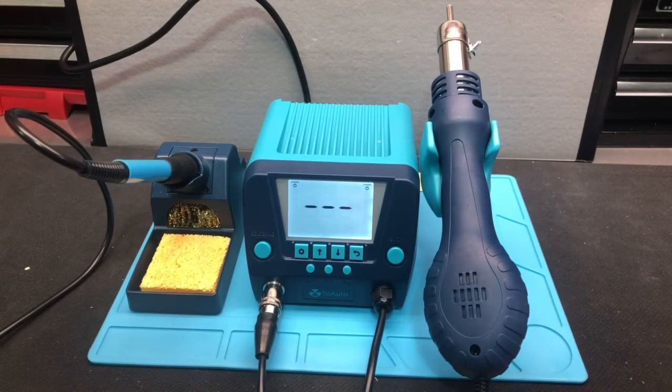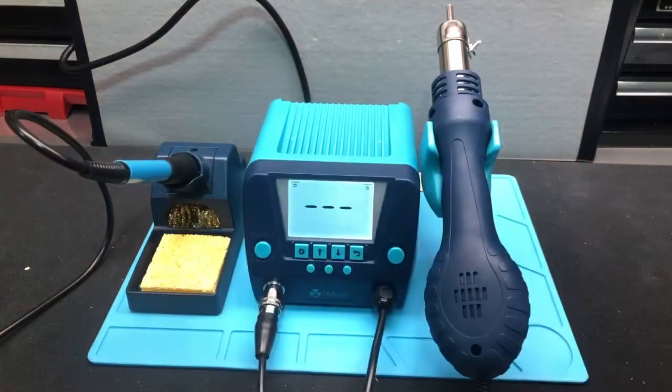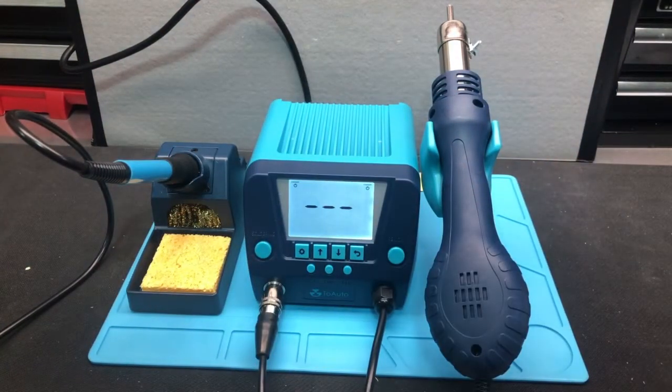Let's check out this soldering station from Two Auto. This is a two-in-one soldering station — it's got the hot air gun rework station that you see right here, plus the soldering iron right here. So it's got both of them combined into one, which is great. If you don't like having multiple devices, it's nice that they're all together and ready to go. That two-in-one design is great.